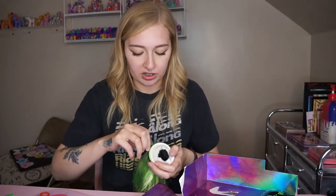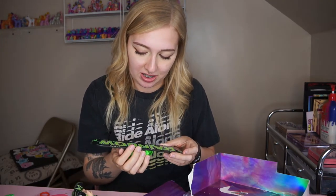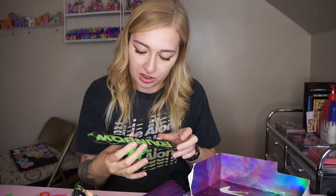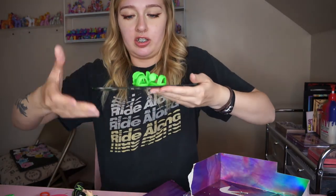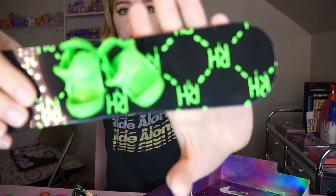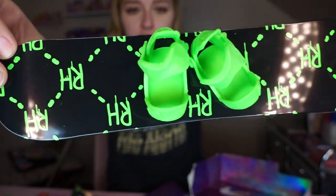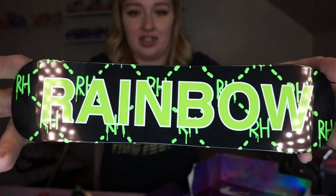Now is it not gonna stay on now that I took those things off? Wow — that is so awesome. Other people are complaining that there's a scratch but I don't have any scratches on mine. This snowboard is pretty big — it fits in both my hands and I have pretty big hands. I love the dripping Rainbow High logos in the pattern, and in the back too — I love that so much.